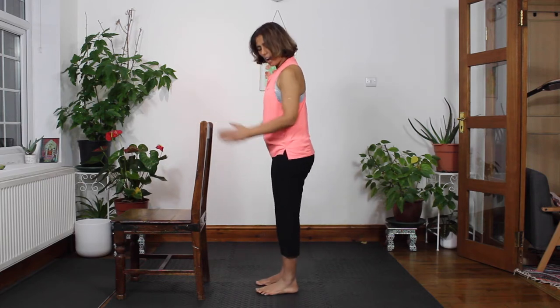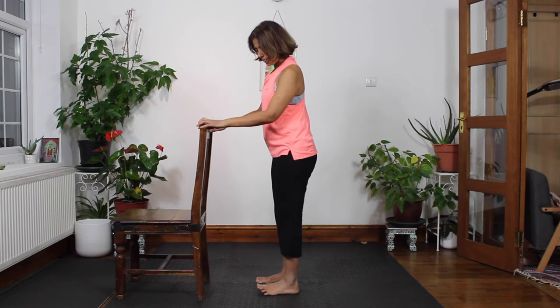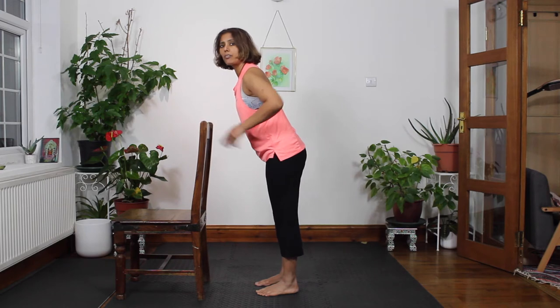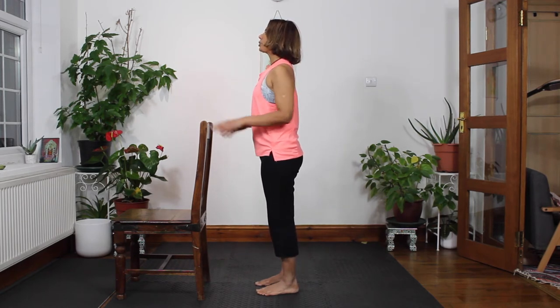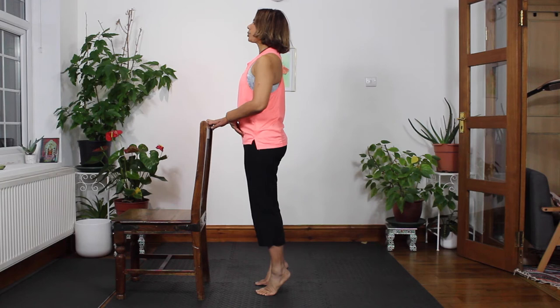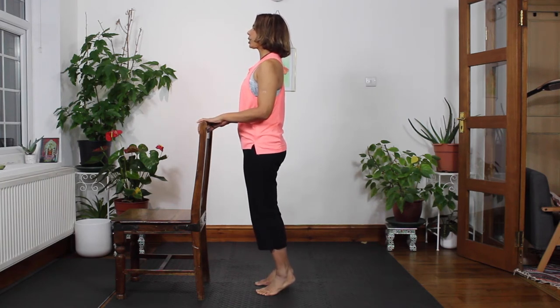The first exercise is going to be calf raises. You can use a chair or a wall and you're going to have your feet pointing forward. We're also going to in this exercise work the glutes and the shoulders. You want to use the chair for balance but be mindful that you're not leaning forward from the hips. Standing up straight, softly squeeze the glutes and draw your shoulder blades together, draw your abs in and then come up onto the balls of the feet. Squeeze the butt cheeks, draw the abs in, stay here for two seconds and then slowly come down.